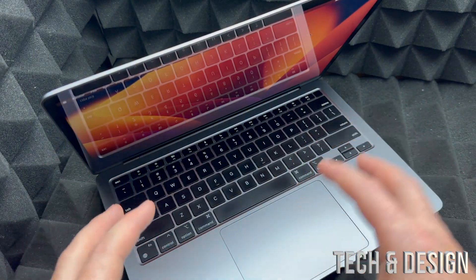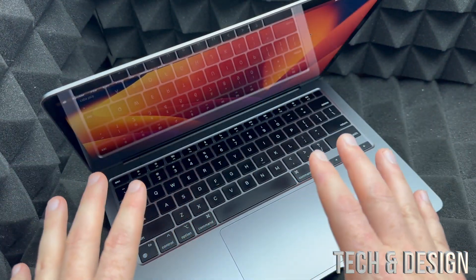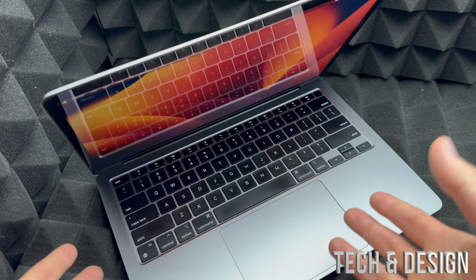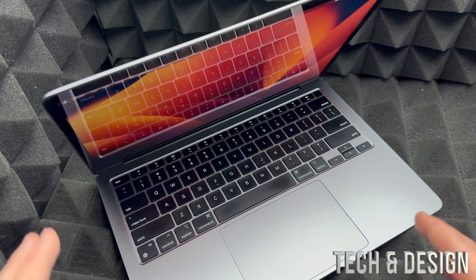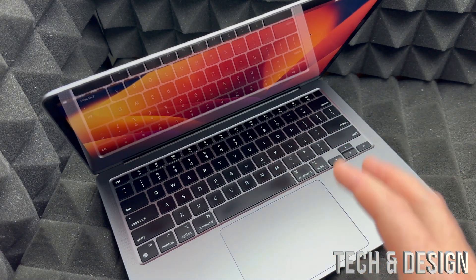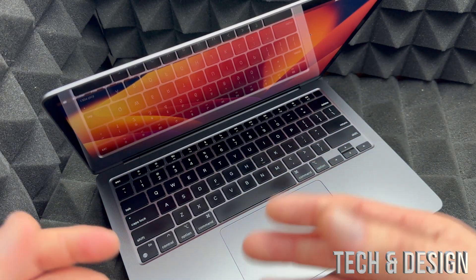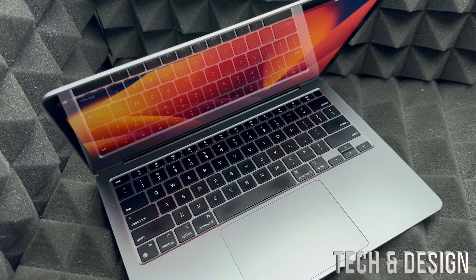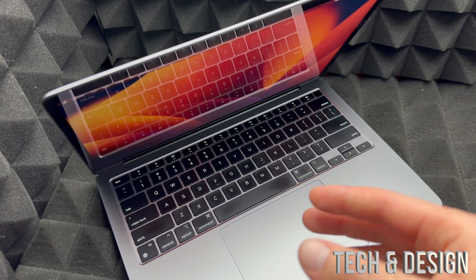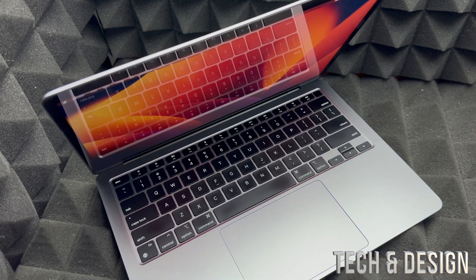This process will delete everything from the Mac, including the Apple ID. You'll have to activate the Mac using your own Apple ID after this, or if you're selling it, you can leave it as is or activate it without an Apple ID — you can skip all the steps. You don't have to add any passcodes, or you can use something simple like 1-2-3-4, and you don't have to put in any personal information. You can even put the passcode hint as 'one two three four five' written in letters.